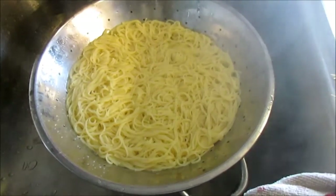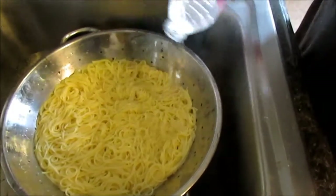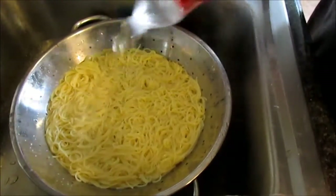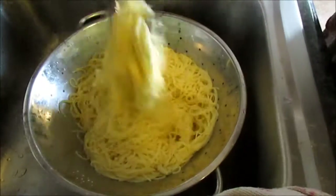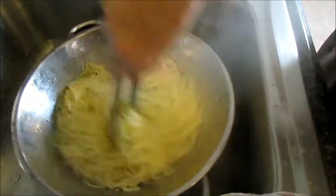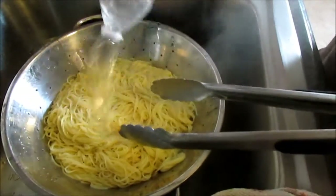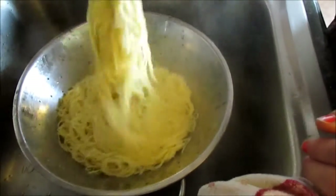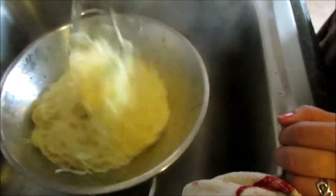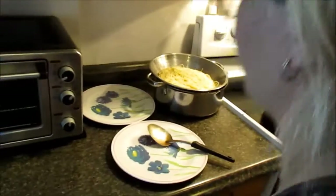I like my noodles rinsed to stop them from cooking and sticking right away, so I put some water right over them to cool them down. I use my hands or you can just pick up the strainer and flip it a little bit. I don't want them cold — just rinsed so they stop cooking and sticking. Those look perfect. You can rinse them in the sink as well. When I cook I have OCD so everything is picked up and clean and tidy.